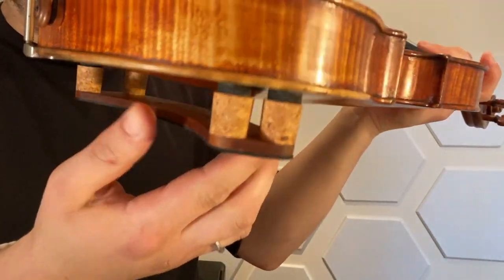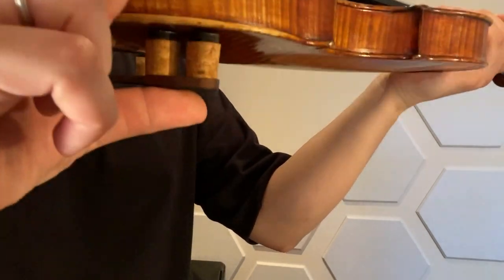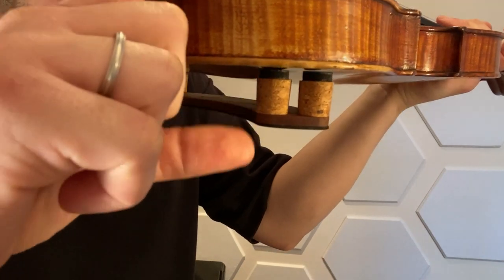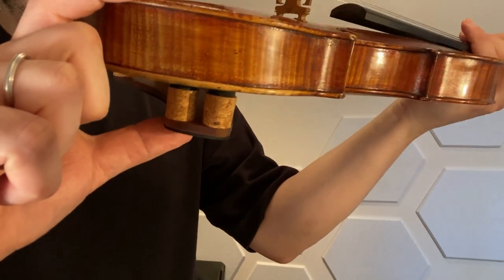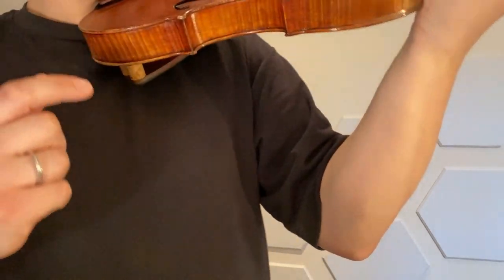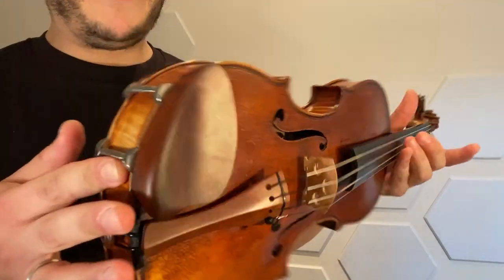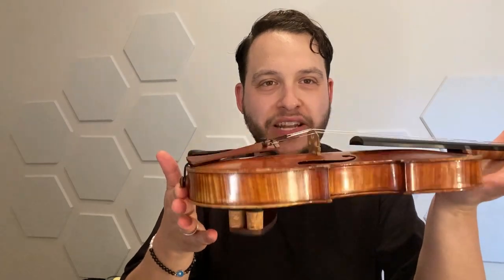Now all you have to do is pick it up, place it where you normally would in between your collarbone, your jaw and your chin, and you're done. I really use the analogy of having your instrument be on lifters or risers — all of a sudden you're getting this extra thickness and it essentially becomes a part of your instrument. And because it weighs less than one ounce, 20 grams, it adds negligible weight — almost zero weight — to the back of the instrument.